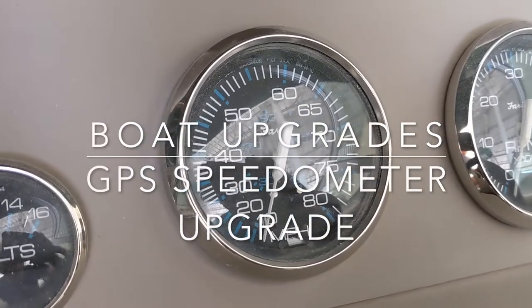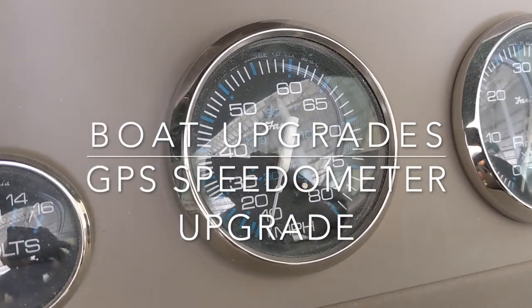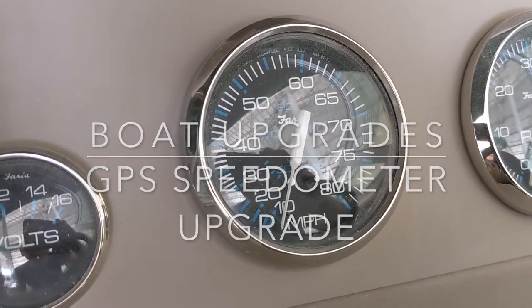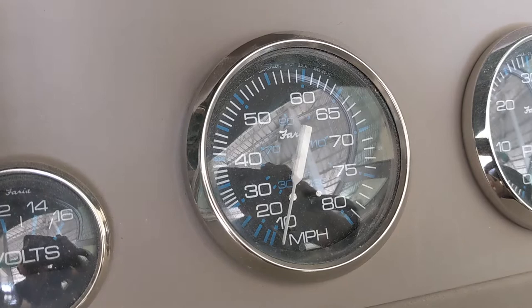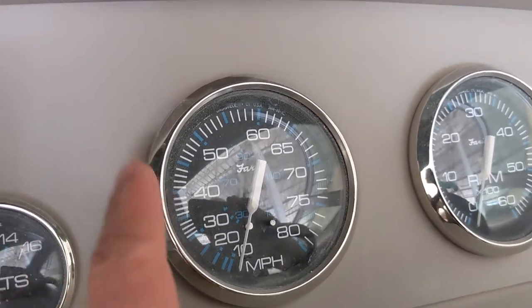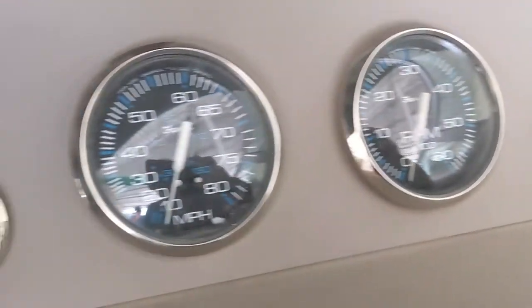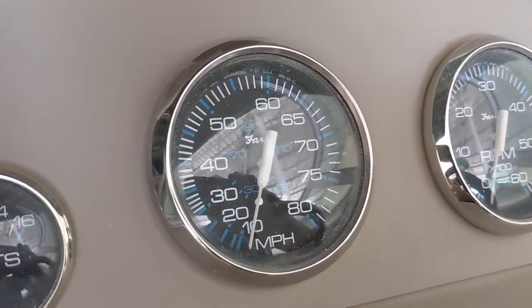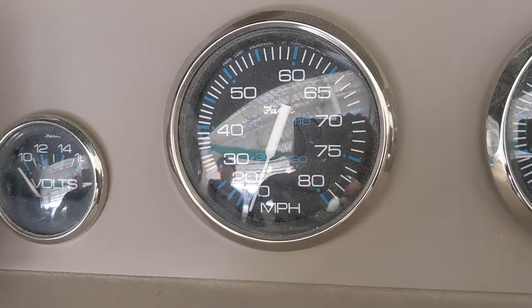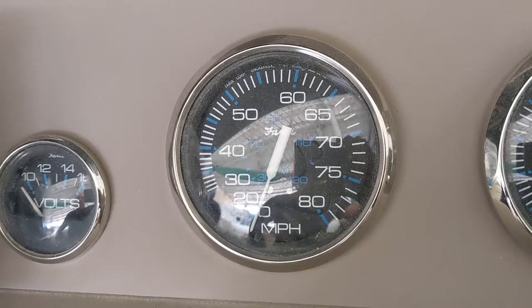Today we're going to replace this traditional legacy Faria gauge — it's the Chesapeake Black model. If you have the same one in your boat, these are the Chesapeake Black style with the chrome ring. If your gauges look like this — black face with white and blue lines and the chrome outline — this video is for you.